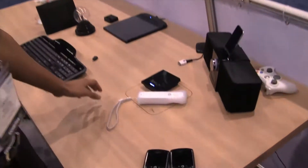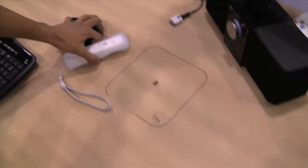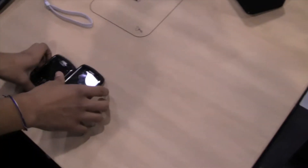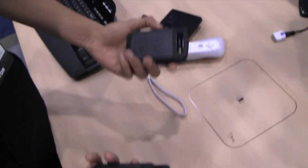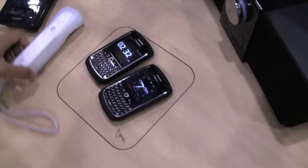So how do we take that technology and actually apply it to products? We have an over-the-table charging pad, and also there's an integrated version that's underneath of this furniture — in the desk. So you can place all your devices, cell phones, Wii remote controllers, just place them on top of this charging area and they all charge.